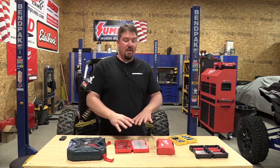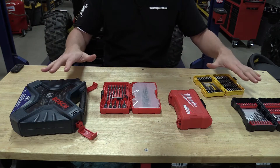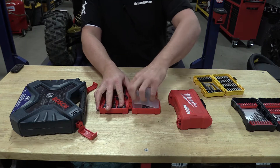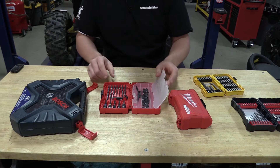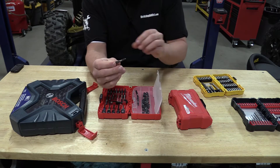I'm going to bring you in close and go over what I have on the table. Everyone has their favorite brand of tools, but maybe those bit sets don't work the best. We love Milwaukee tools, but they have come out with some different styles of impact bits lately.